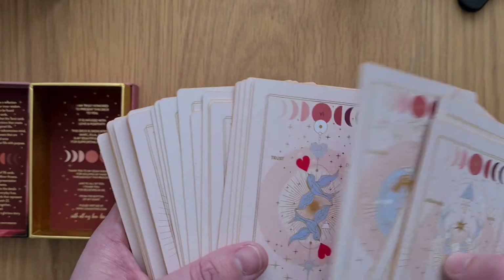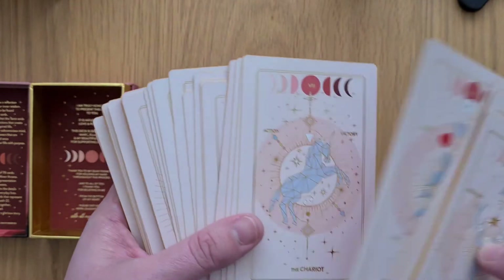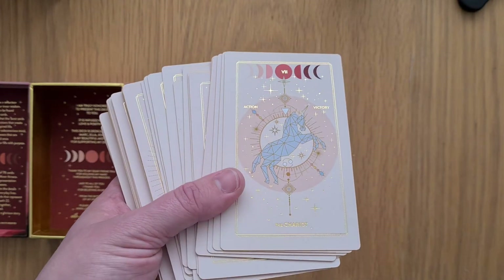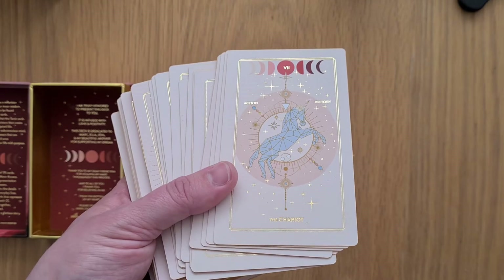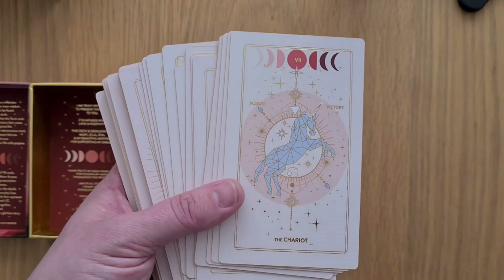I mean, they're okay — whether they all work symbolically is a question. I wouldn't have a unicorn as the Chariot, as there's no duality of pulling in two opposites and maintaining balance moving forward.